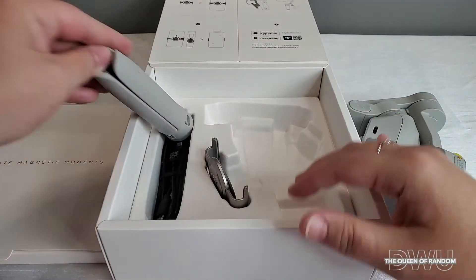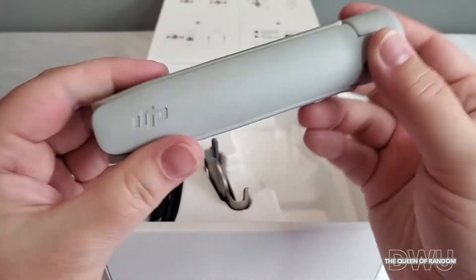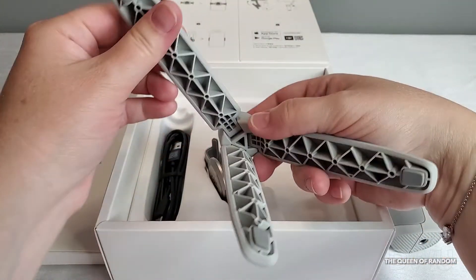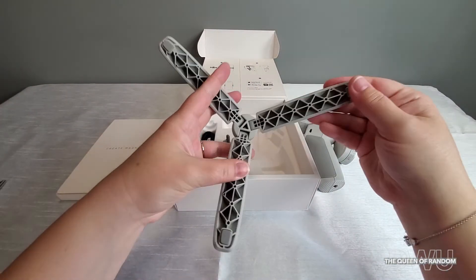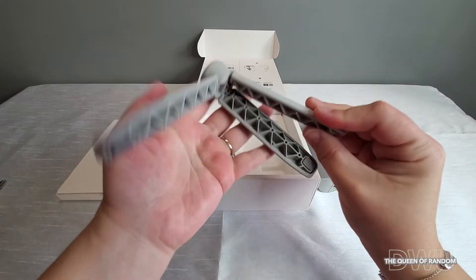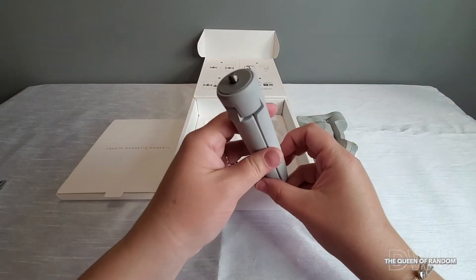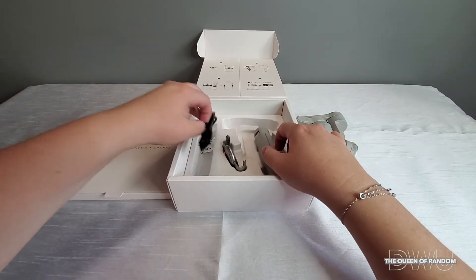Next, here we have the grip tripod. They include this tripod because you won't be able to stand up your gimbal on its own — the bottom of the gimbal is not flat. And if you have your gimbal stable and it's moving around to take your shots, you don't want it to fall over. This also gives you something else to hold onto, to give you some extra arm length to hold the gimbal away from your face.